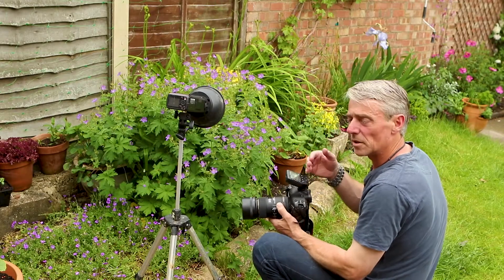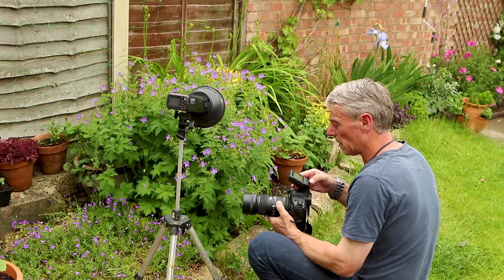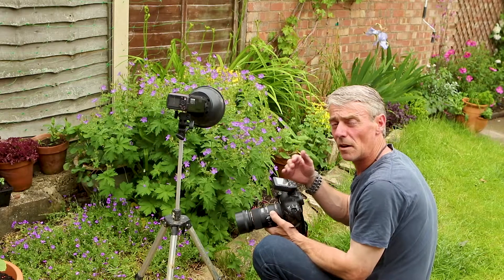Here what I'm going to do is dab the TTL and just swap onto manual and take the light really down low. I'm going to be using about 1/8th power. Now that does seem a lot, but with the grid on you do lose a lot of the light that's coming out.